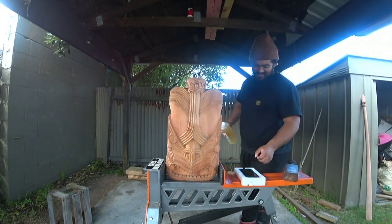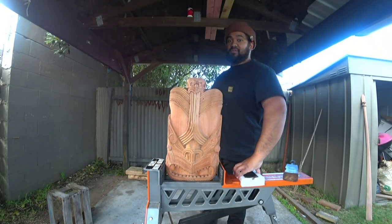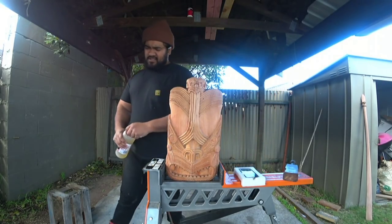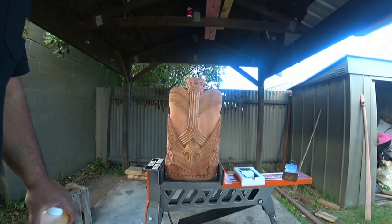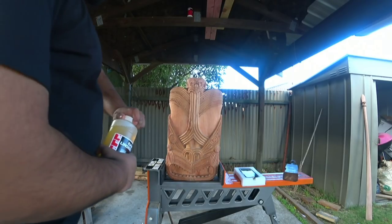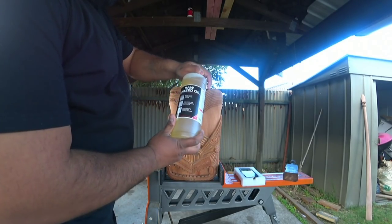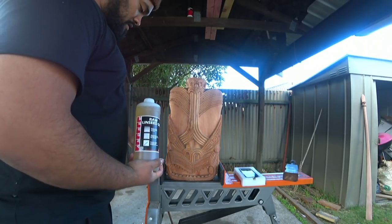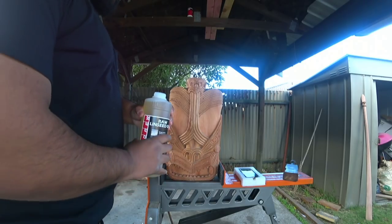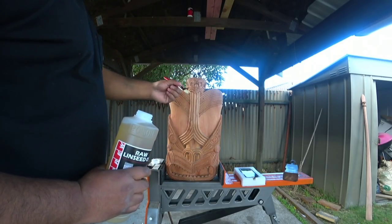Okay here we go. To everyone in Aotearoa, we've just seen the news and we've had 13 new cases, so that sucks. Stay safe. So we're using raw linseed oil - couldn't find a container so I'll just use it like this. Yeah, we'll stain them up hopefully.